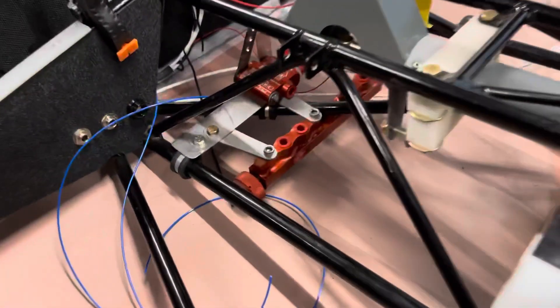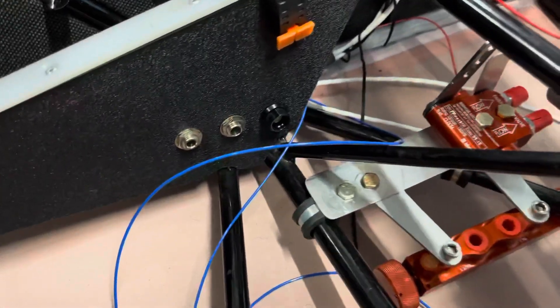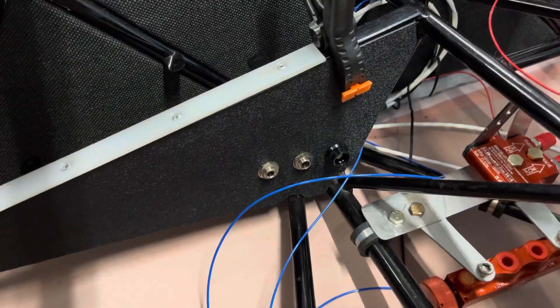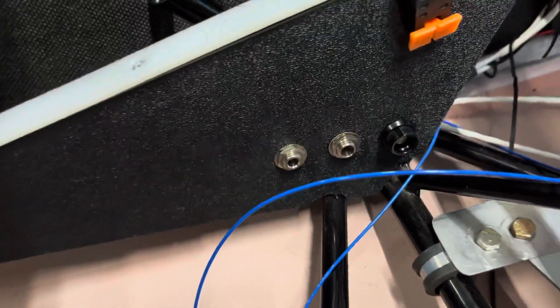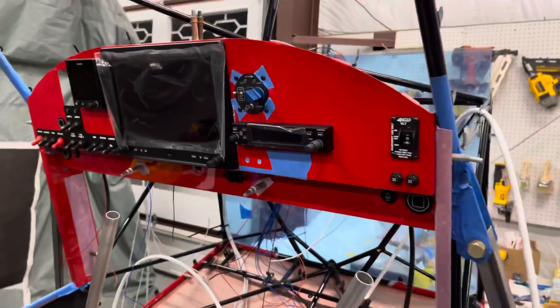There's the parking brake and some headset jacks mocked up here. This is ABS plastic — super easy to work with, super light — and the added bonus is it isolates the jacks from the airframe, so no ground loop issues. Here's the panel.